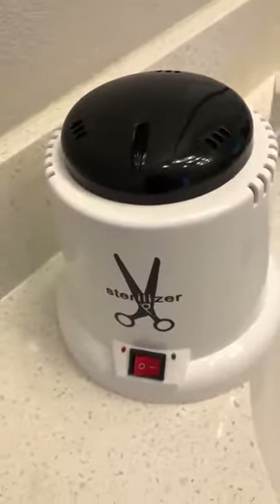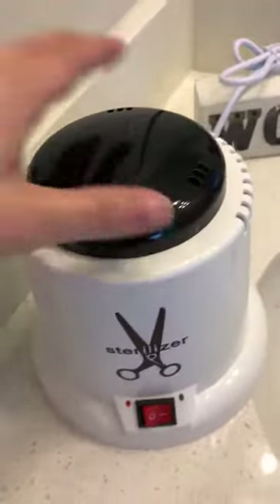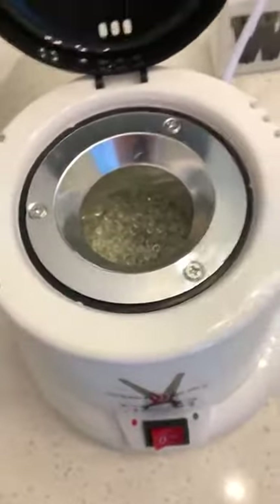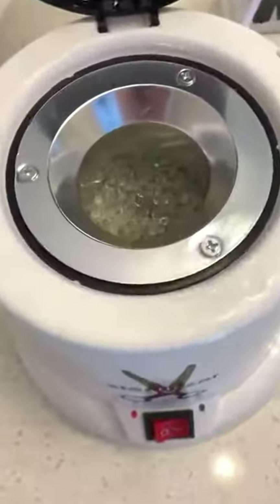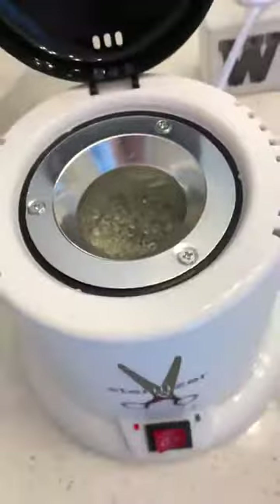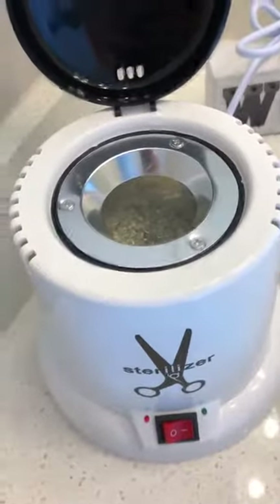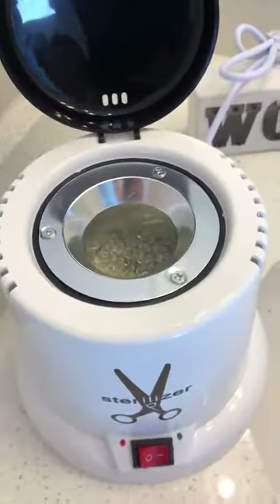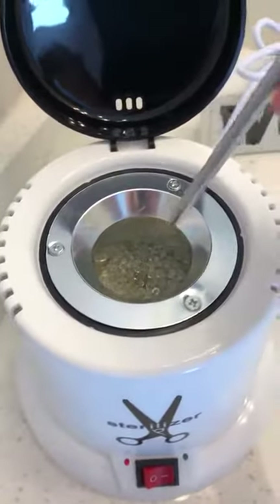It's very simple — there's just an on and off switch, you lift up the lid, and it comes with these glass balls. You do not put any type of liquid in here; it's just these glass beads that it comes with. It says to fill it up about 80%, so I could probably add a little more. You just turn the machine on and let it warm up for a little over 10 minutes.